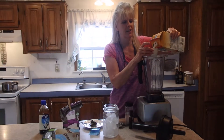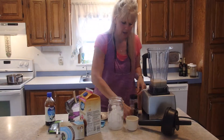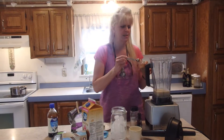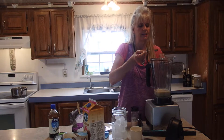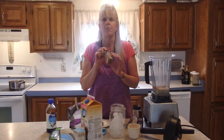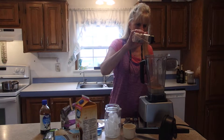Some people do a half cup of milk, some people do a cup — I like it a little creamier so I've got maybe three-quarters of a cup. I put a teaspoon of cinnamon. This is Ceylon cinnamon — there are actually two kinds: Ceylon and Cassia. They're both good for you, but if you use a lot of cinnamon you might want to stick with Ceylon because it has less coumarins. Too much of anything can have an effect on your liver. Then I just do a sprinkle of Himalayan salt.